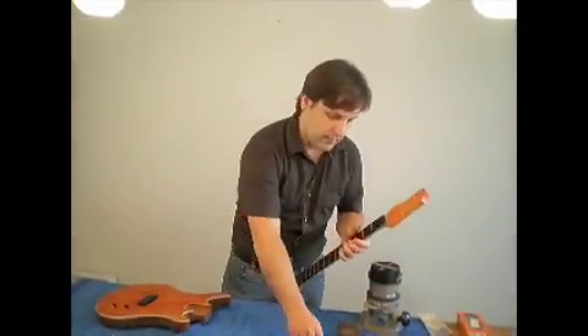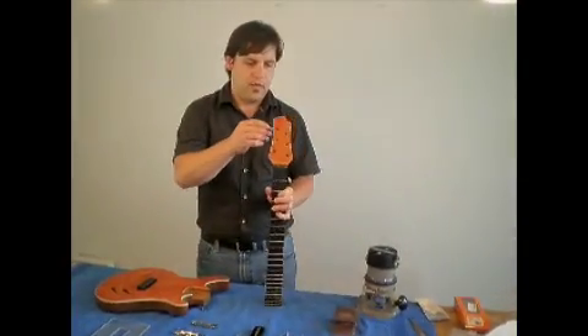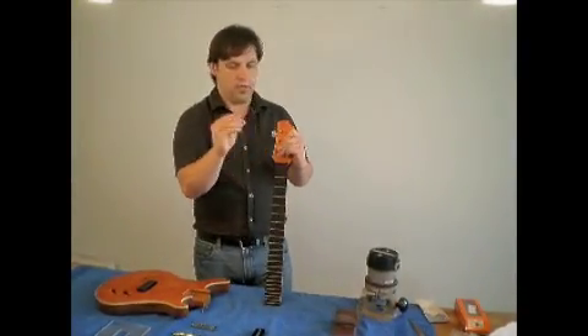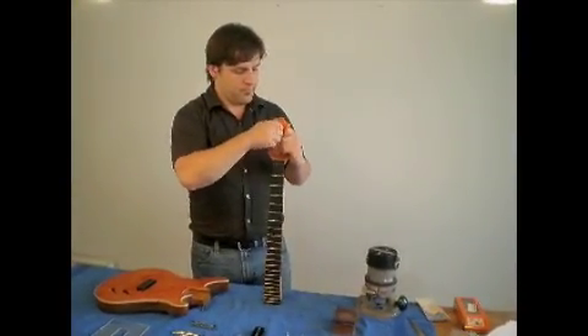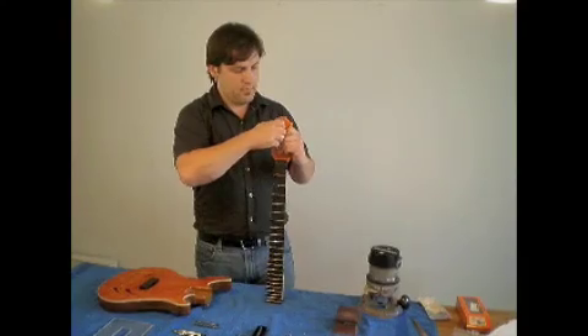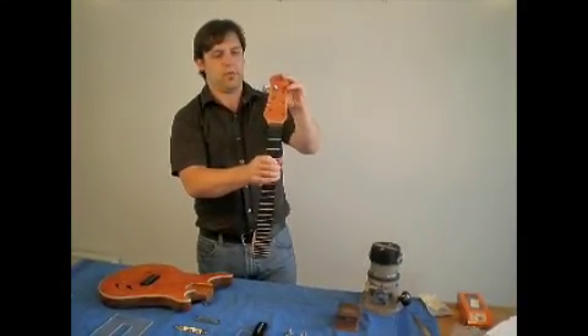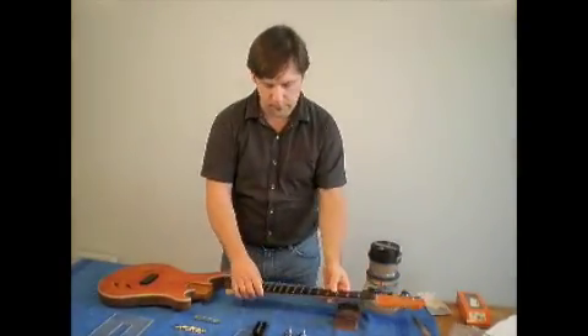The last thing is to install the tuners. The tuning machines are placed through the hole that we pre-drilled here, and using the attached screw, they're screwed on, just like that. They're adjustable, and then you can lock them into place using another screw.